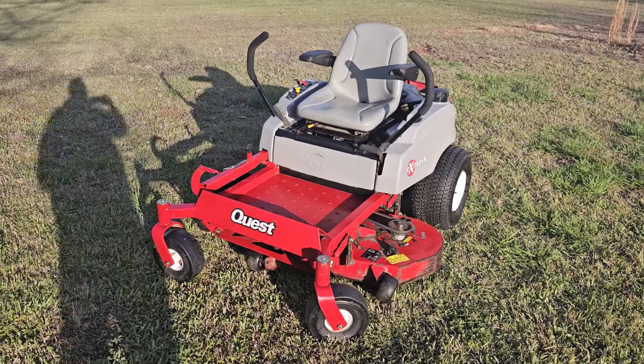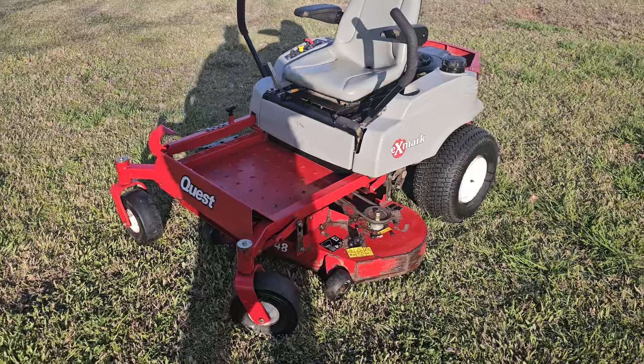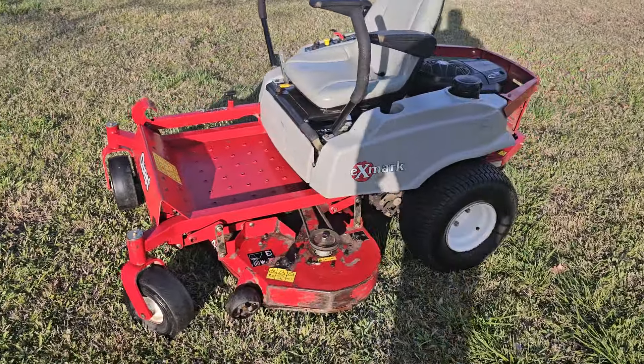Alright guys, I've got a nice Exmark Quest right here. It's a 48-inch fabricated deck — give you a little walk around on it.